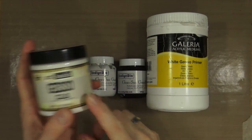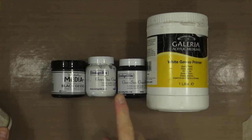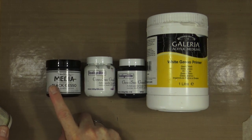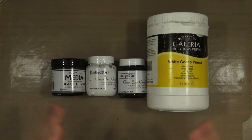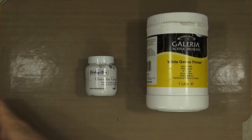So we have one from Prima, one from Windsor & Newton which is a large one-litre white, Indigo Blue do a black and white, and I've also got a black Gesso from Dina Wakeley. Out of these, I think the priority one for me is the white.